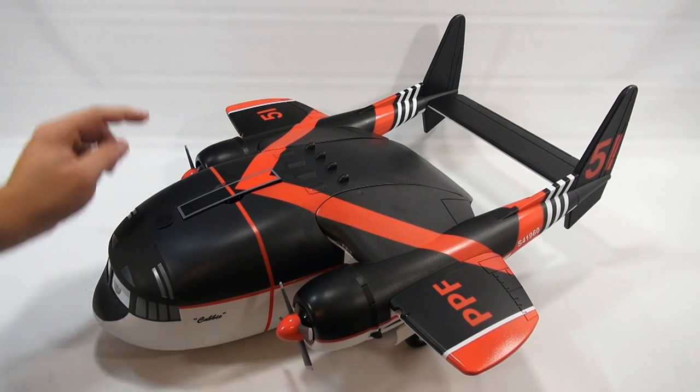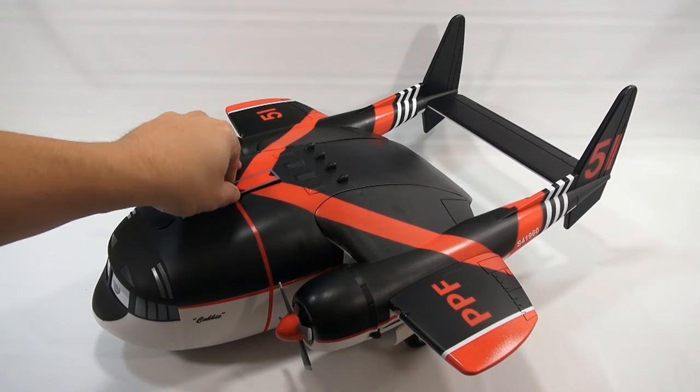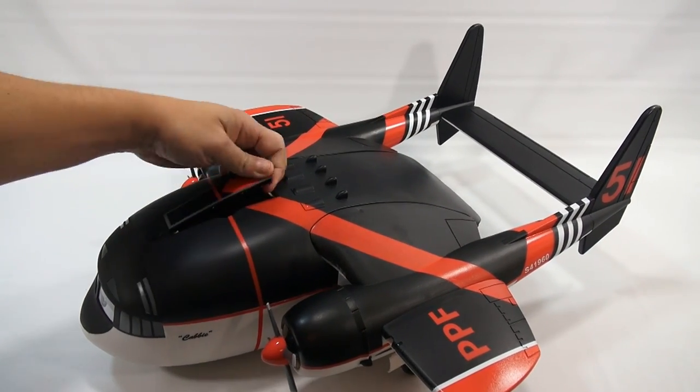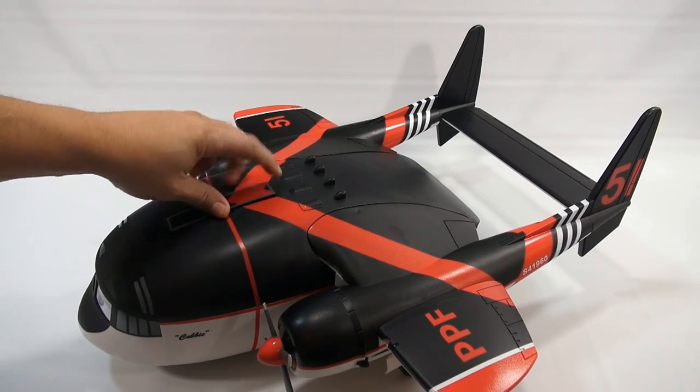The propellers do spin — I'll give you a better shot of that in a bit. Up here is the handle on top, which actually pops up so you can carry it. It's meant to be carried, and it just locks back in place.